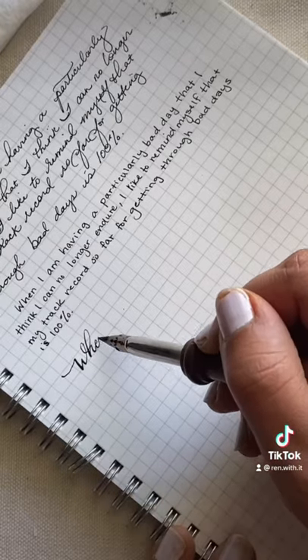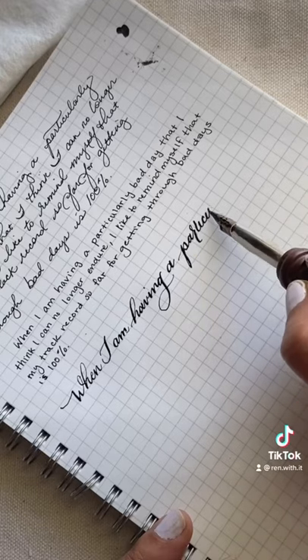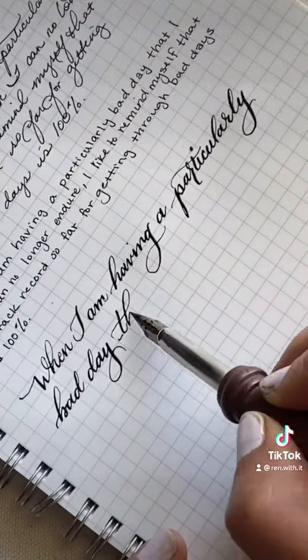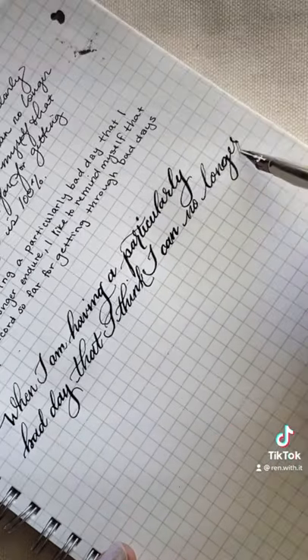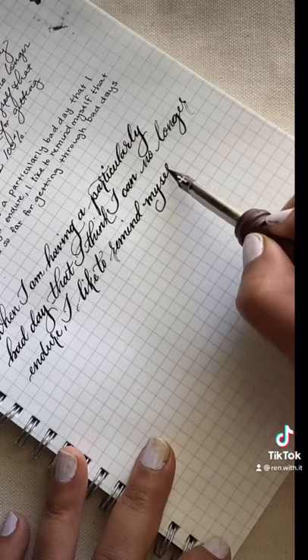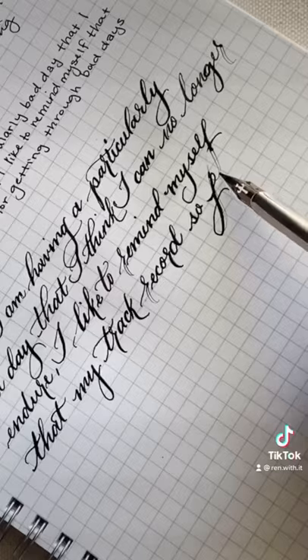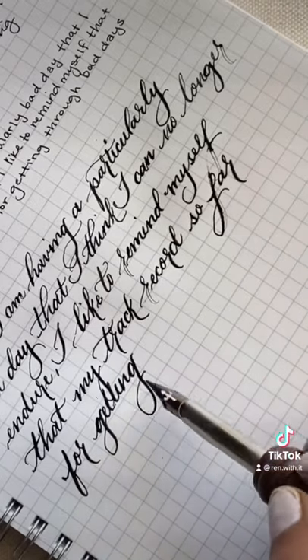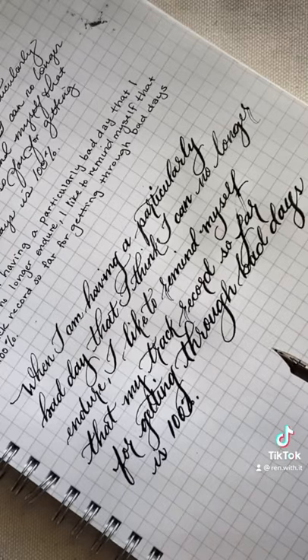Then I went into using the dip pen to practice calligraphy. I sped these up ten times, and I think that just goes to show how long this takes and how slow I am at it. It's still pretty rough — there were some things that turned out nicer than I was expecting, but I'm excited to see the improvement as I keep doing it.